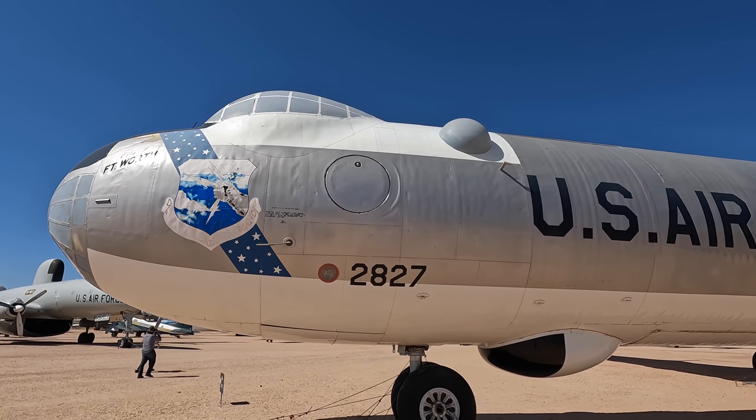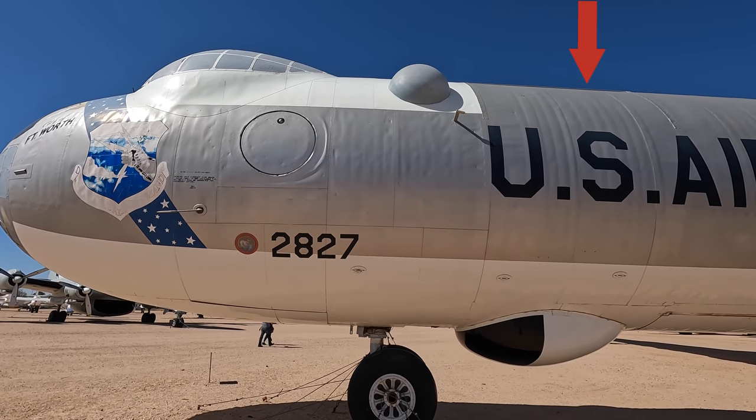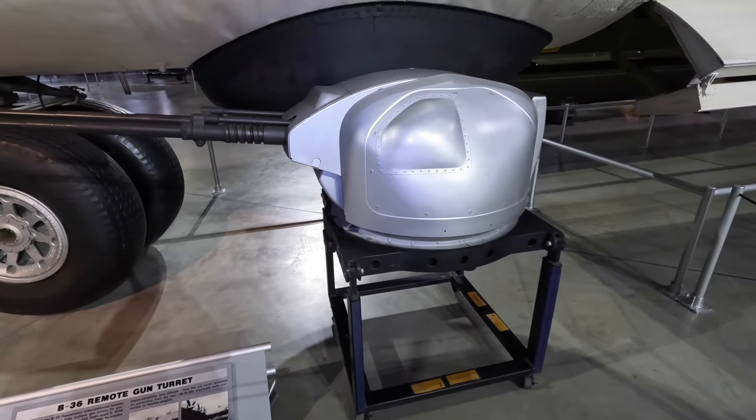This blister back here was the port sighting station, and while not fitted to this aircraft, two remotely controlled retractable 20mm cannon turrets would fold up out of here — and this is what they look like.